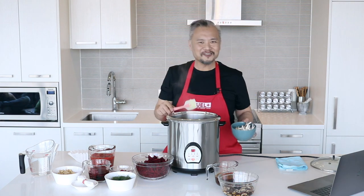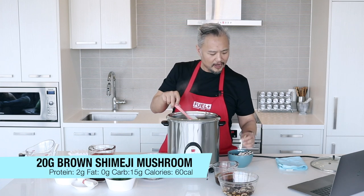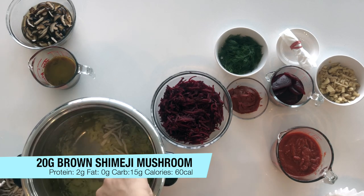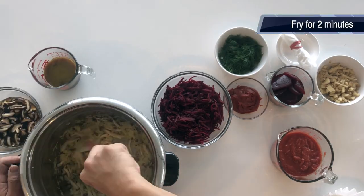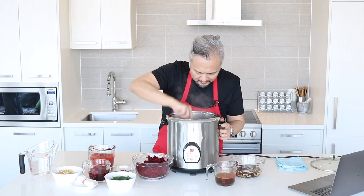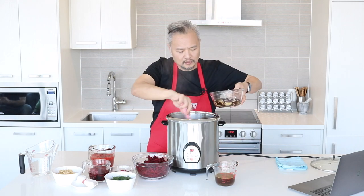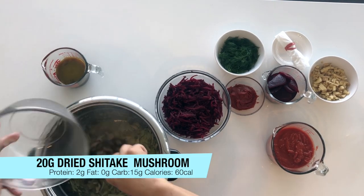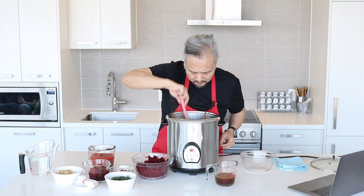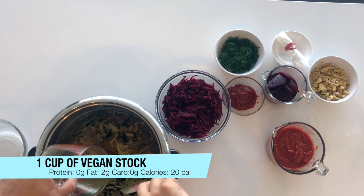Once sufficient water is released from the leeks and onions, we can go ahead and add the mushroom. I got two different types of mushroom today — this is called the brown shimiji mushroom, small brown-headed mushrooms. I think this will add a little bit of different texture into the chew of our broth. Now that the mushroom and the leeks and cabbage are taking on some color, we'll go ahead and add the vegan stock I made last episode, along with all the liquid.